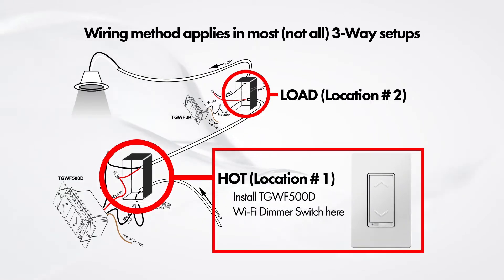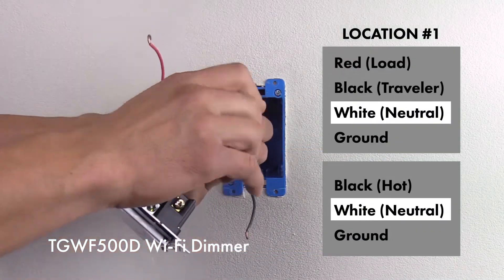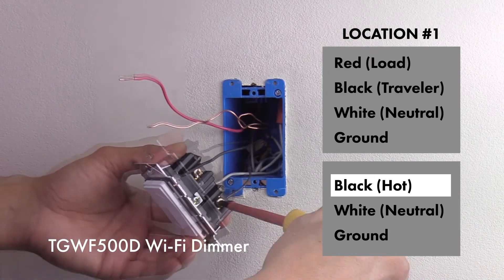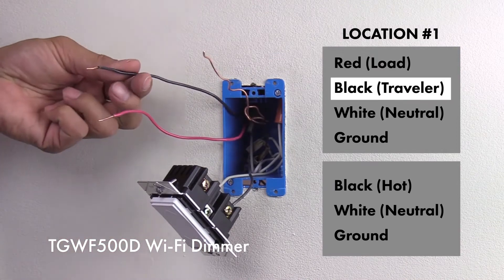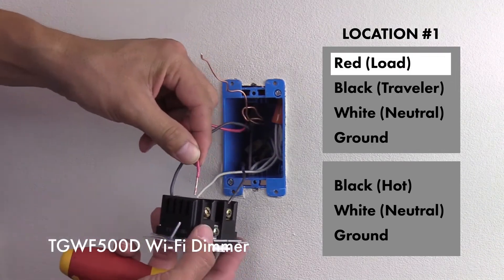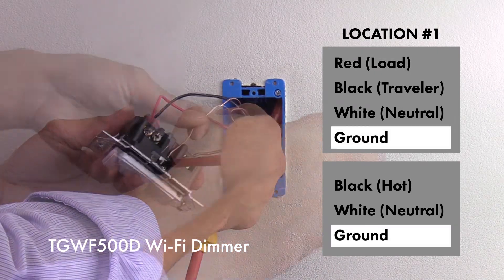The TGWF 500D Wi-Fi dimmer switch will be installed in location number one, which is the side with the hot wire. Connect the jumper wire to the neutral wires in the box and into the neutral terminal on the switch. Insert the hot wire — the black wire from the set with no red wires — into the hot terminal screw. Insert the traveler wire — the black wire from the set that has a red wire — into the traveler terminal.